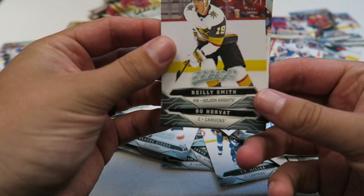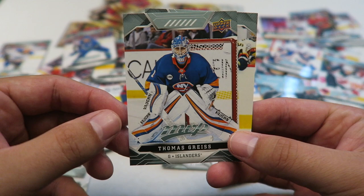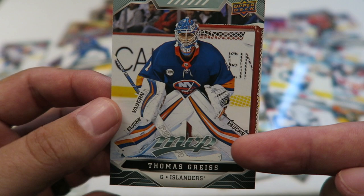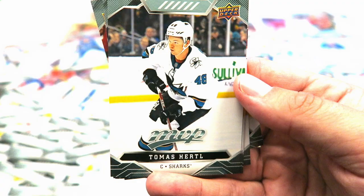Riley Smith. Beau Horvat. Patrick Laine. Thomas Grice — man, these goalie cards are looking slick this year, I'm enjoying them. And Keith Yandel. I think what is visually appealing about these goalie cards is the MVP logo is kind of in the five-hole area — it's just framed really nicely. Let me know what you think in the comments, and let me know what your favorite card is I've pulled so far.